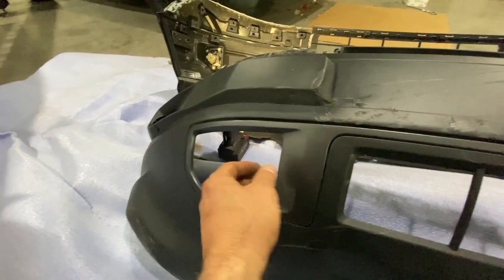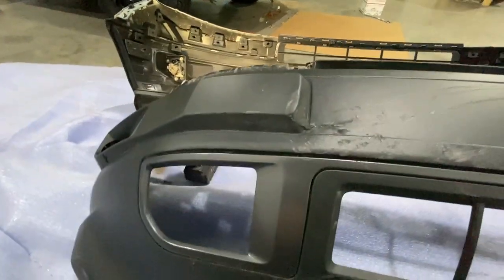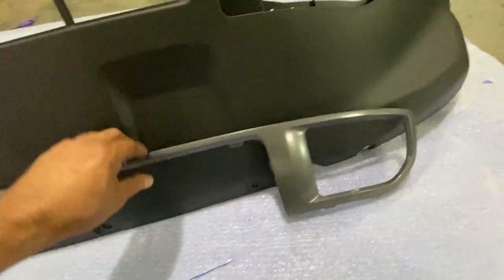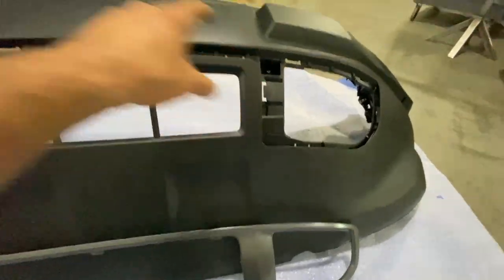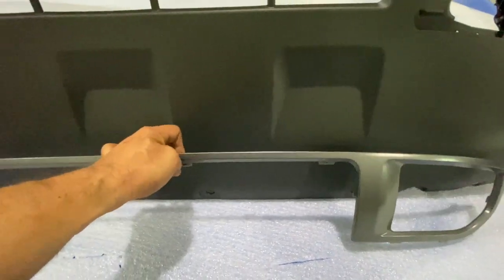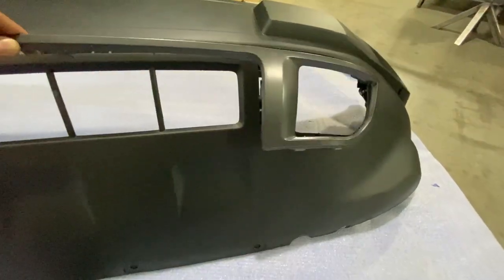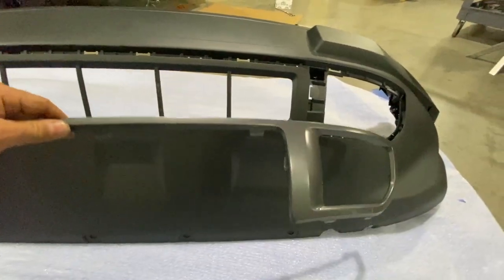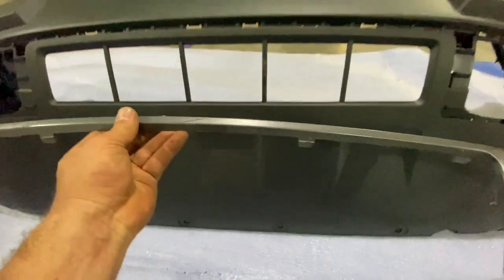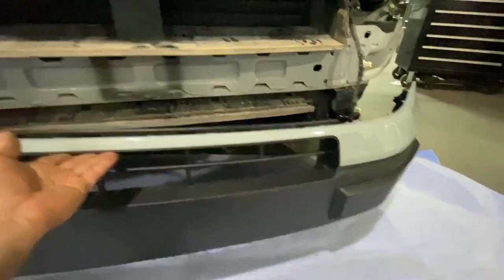One last piece to remove from the old bumper is this fog light garnish right here. It unclips similar to the painted piece — go in from the back side and it'll come right out. For those of you who think you can pull it out from the front, it's not happening. The sheer tensile strength of the clips Ford uses to hold this little flimsy piece of plastic in is way over the top. If you tried to pull it off from the front you would just break it into little pieces. You have to release the clips from the back side — it's a really big pain to get off, but it should clip right back in fairly easily.